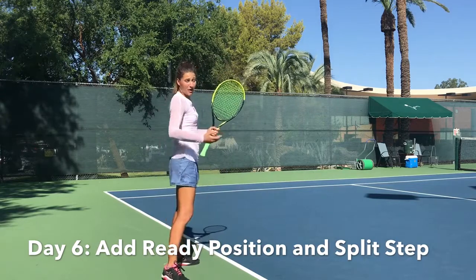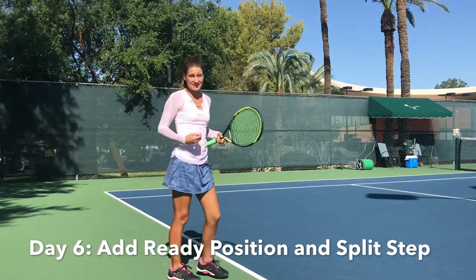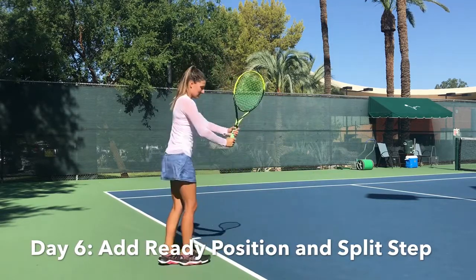When you start a forehand, you're obviously going to be in ready position facing the court, because realistically you might not get a forehand — you might get a backhand. So ready position, right in front.